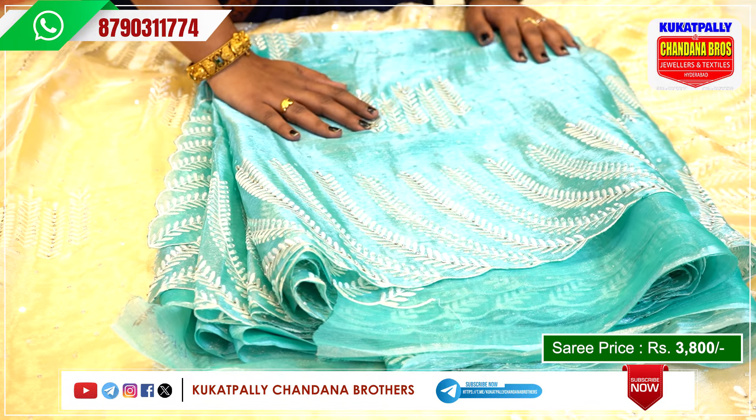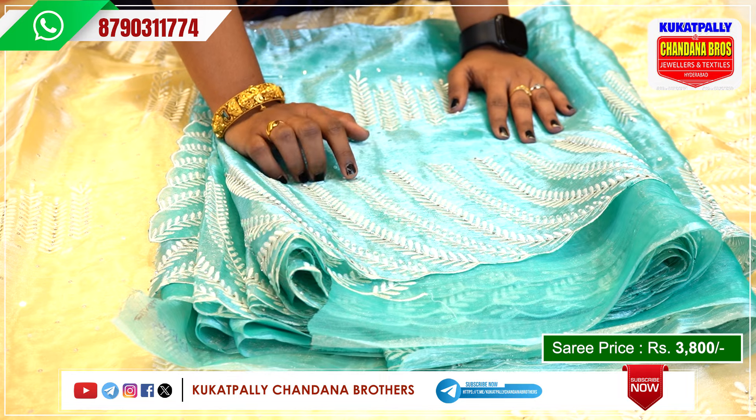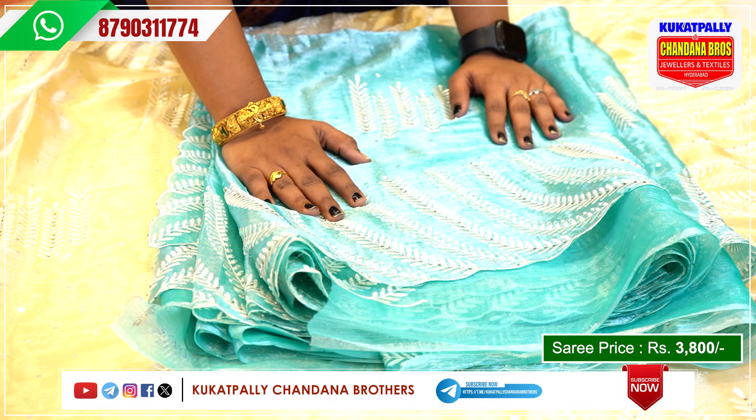I have white threadwork on this — white threadwork. I will show you the same color.